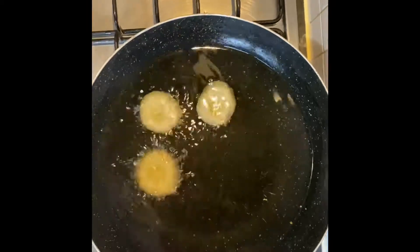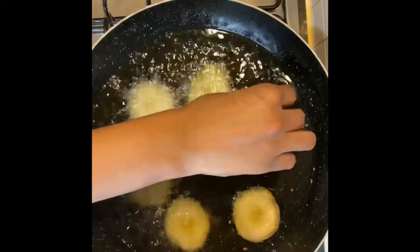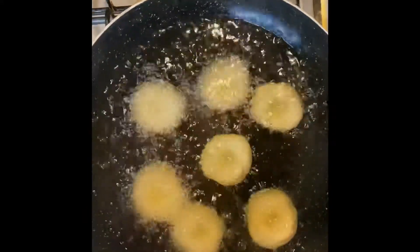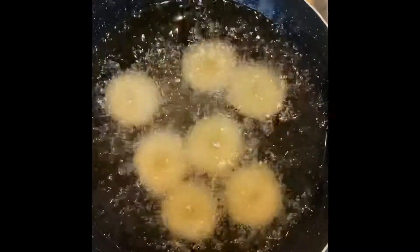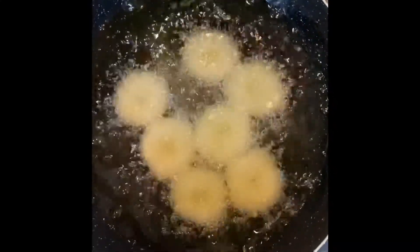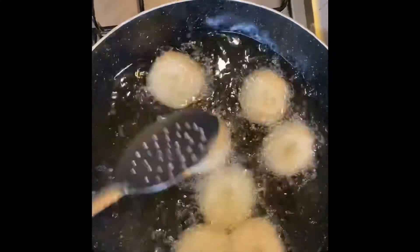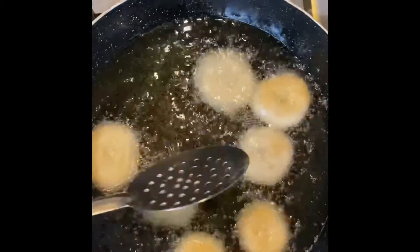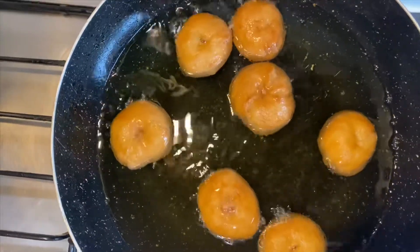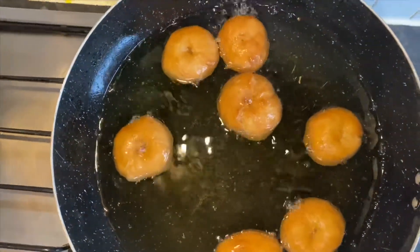After 10 to 15 minutes, let's deep fry both sides until we get a brown color. Now we will put them on a plate to drain the oil.